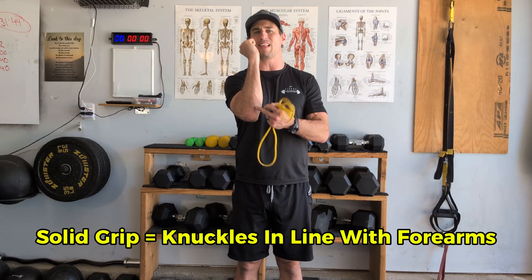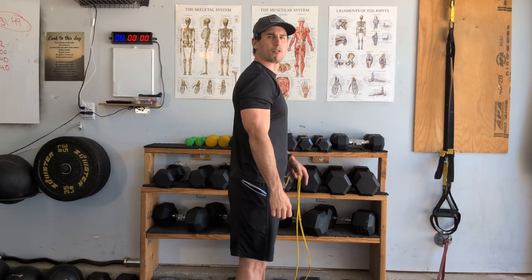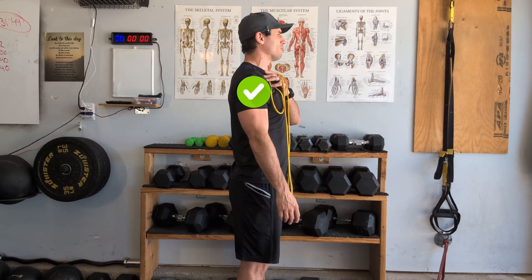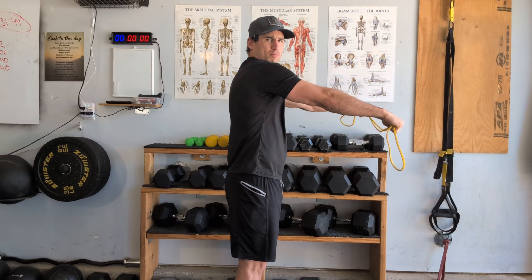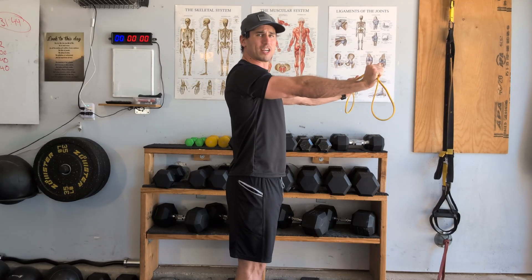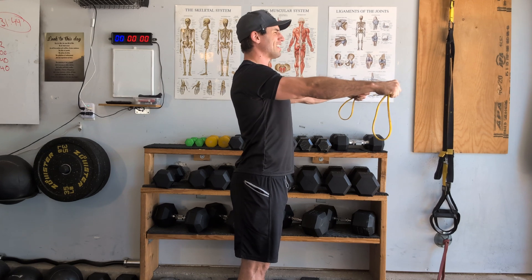With a broken grip, we tend to see sloppier shoulder positions. With a strong grip, we see better activation and better neutral scapular positions. Make sure your knuckles are in line with your forearm — not hyper-flexed, not hyper-extended, but neutral right in the middle. To begin the band pull-apart, set the scapular position with thumbs rotated back, anchor the scap in neutral, then grab the band at shoulder width apart.